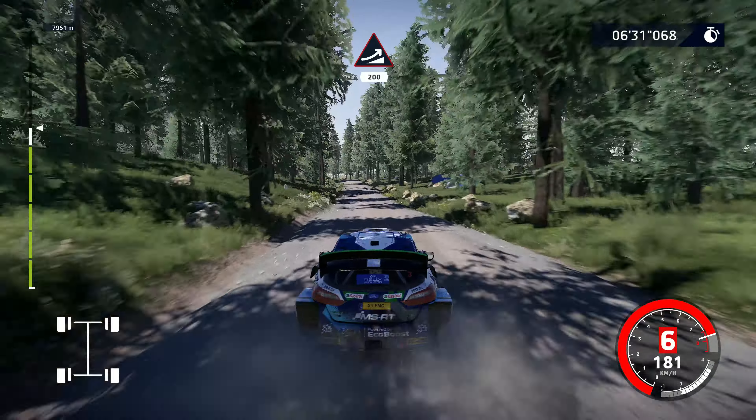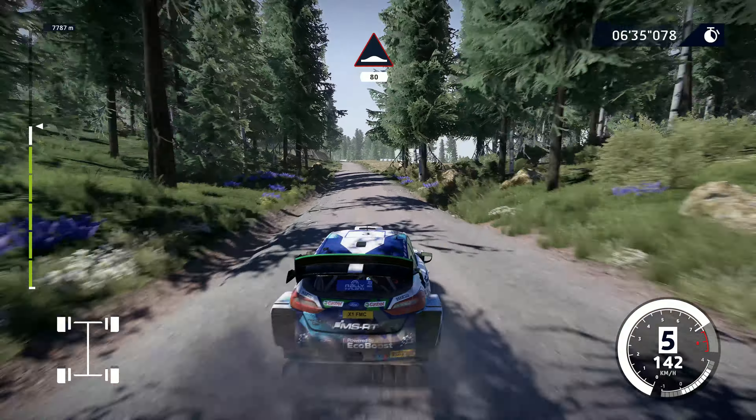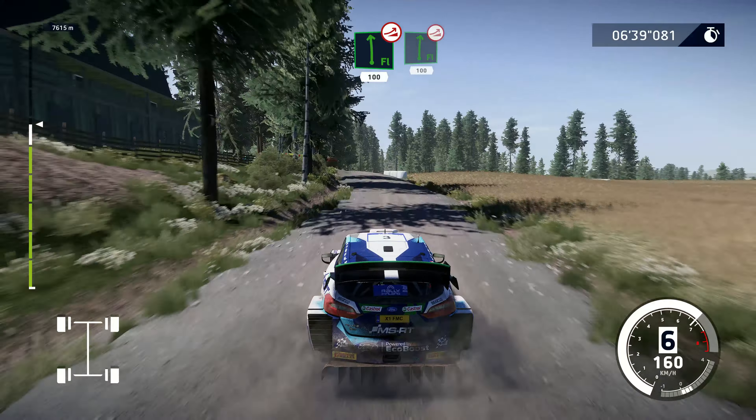Jump, keep left, 200. Bumps, 80. Flat left, over jump, keep middle, 100. Flat right, over jump, 100.